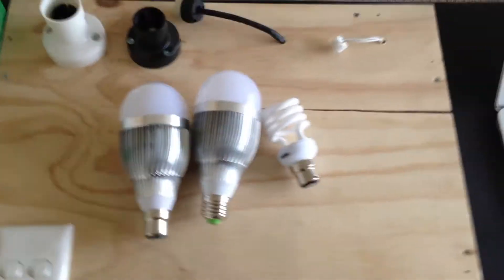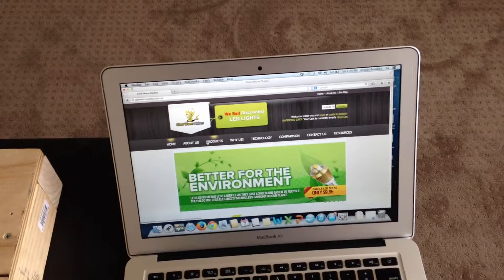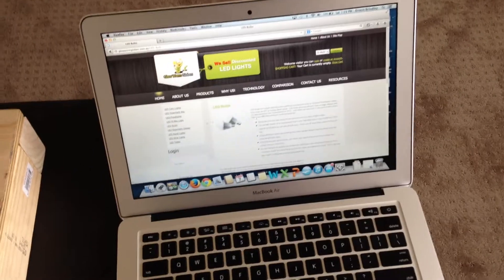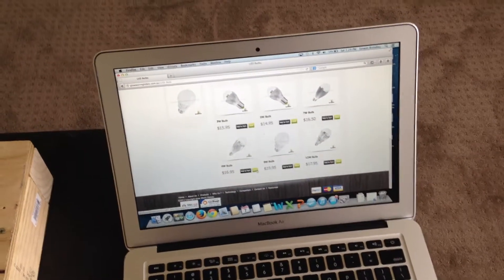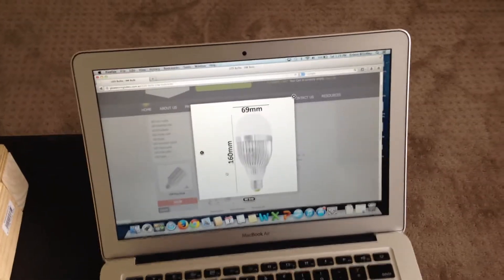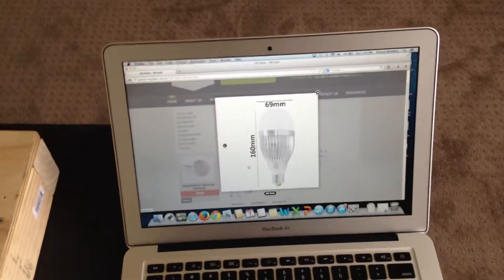If you're looking to order them, you can go to our website, glowwormglobes.com.au. Go to our products page and on the left hand side you'll see LED bulbs. Scroll down and you'll see our different products — the 9 watts are these ones just there. In terms of size, they're around about 160 millimetres high and 69 millimetres wide.